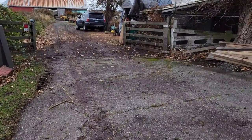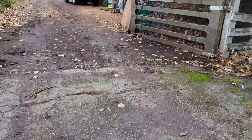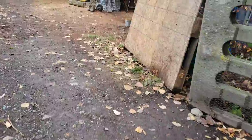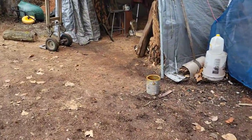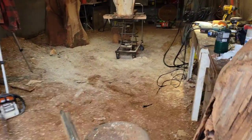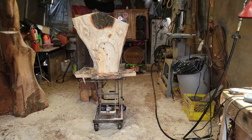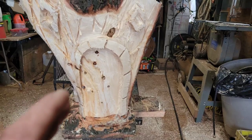The most common question I get asked on my YouTube channel is: how do I get my wood to stop cracking? How do I make it so my wood spirit or whatever carving I've got will not crack? So I've just carved this out — it's soaking wet wood, you do not get any wetter than this.